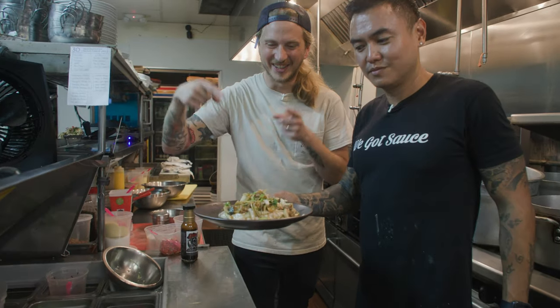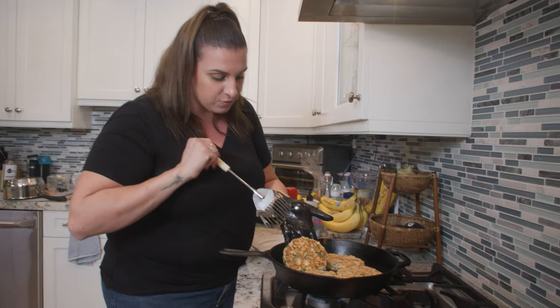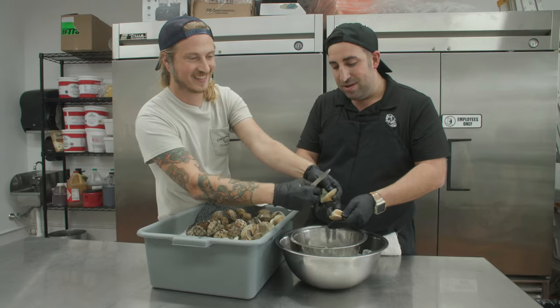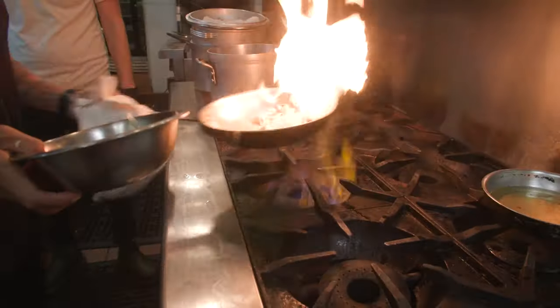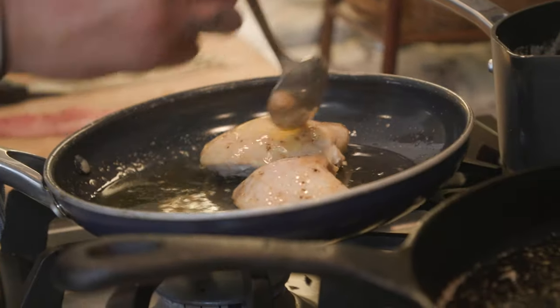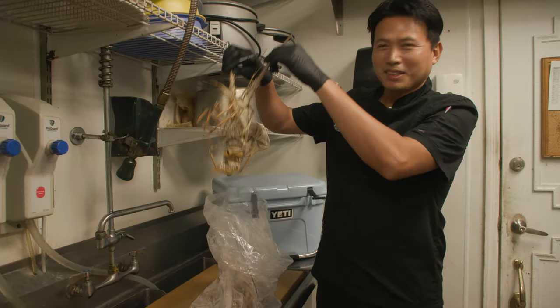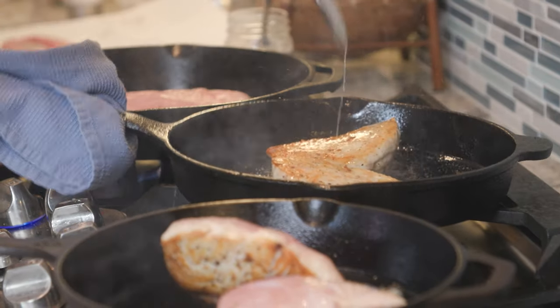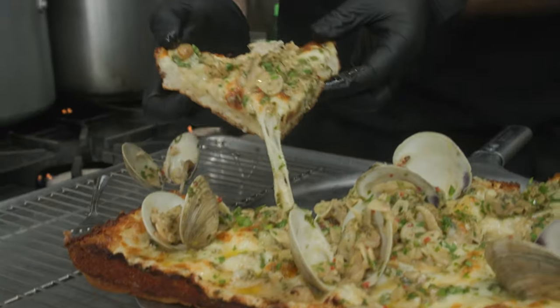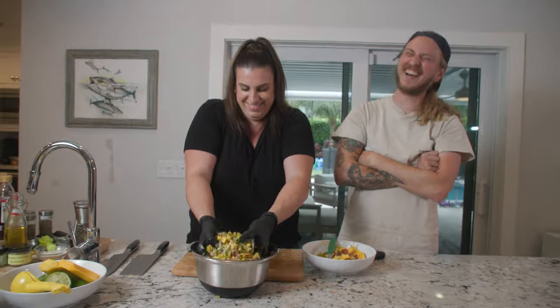Anyways, you guys, have a killer day. Thanks for watching — that looks so good. I've been meeting up with some of my favorite chefs in the local area and I can't wait for you guys to check it out. We've been having a blast putting it together — fish collars, cheeks, halibut medallions, whole fish filleted, everything you could think of, they're doing. New episodes are getting released every Friday. You guys don't want to miss it. Hope y'all have a killer day.